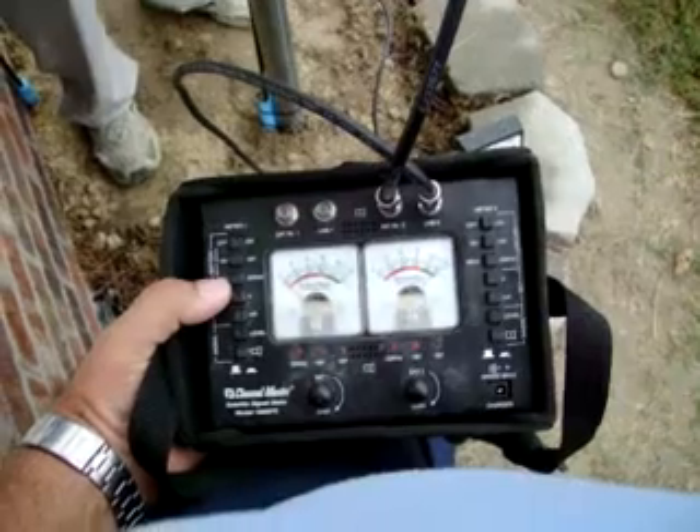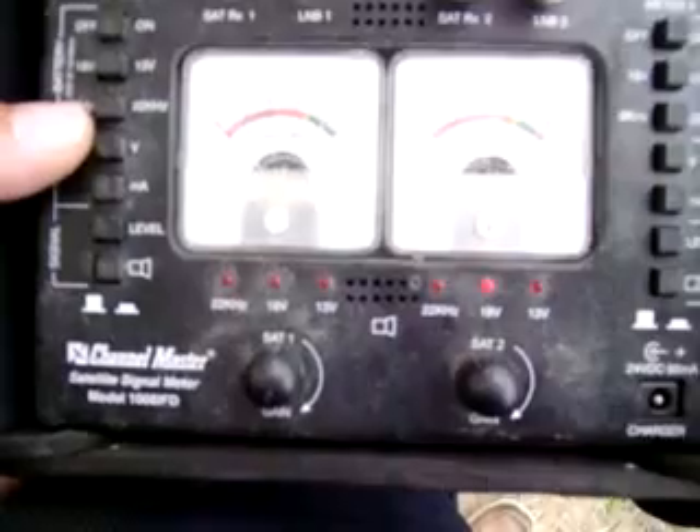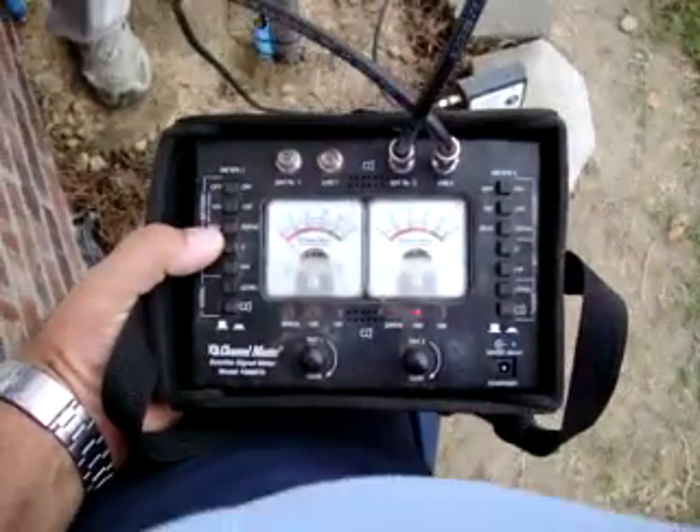And as you can see, we've pegged the needle out just about. Our gain — if you can see the gain in the video — our gain is cut way back. It's probably about a quarter gain.